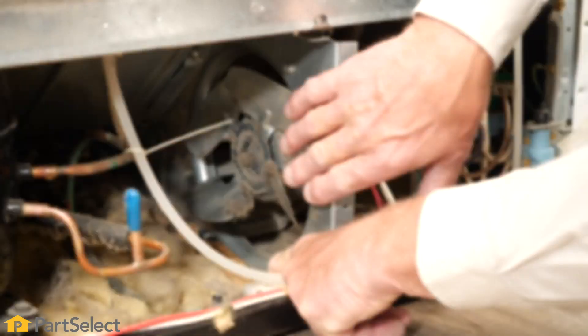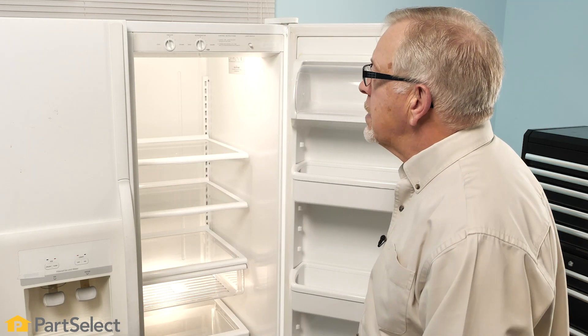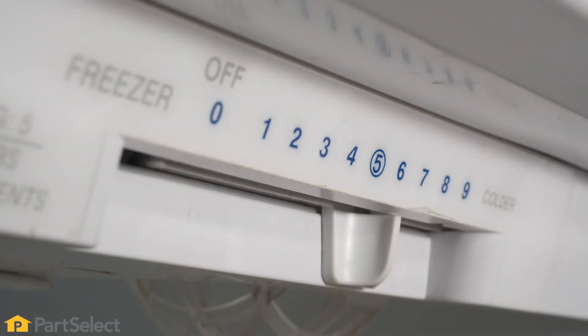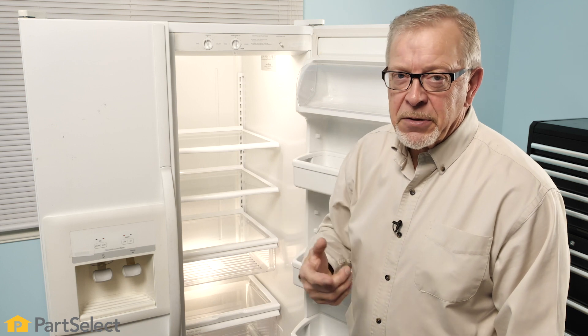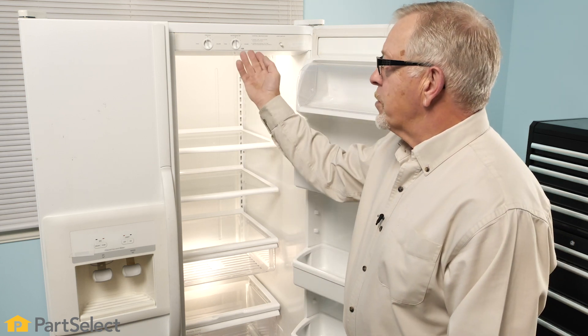Our next step will be to determine whether or not the fans in the refrigerator and the compressor are running. If you don't hear any fans running, you may suspect that we have a problem with the controls. On a standard refrigerator with a dial type control or a slide type control, there is basically an on-off switch that turns power onto the compressor and the fans. If neither of those are running, we can suspect a problem with the control.